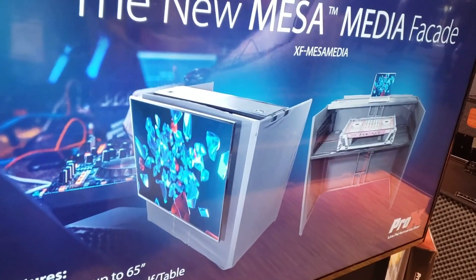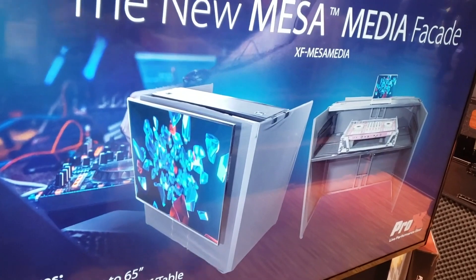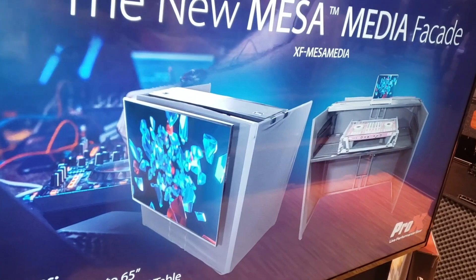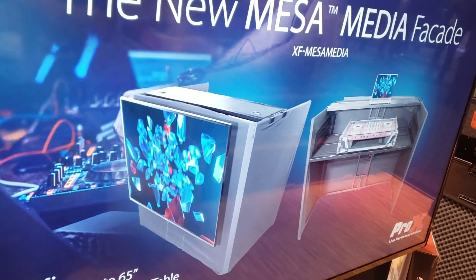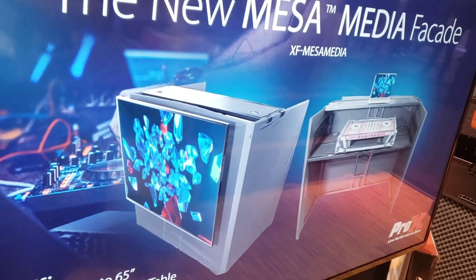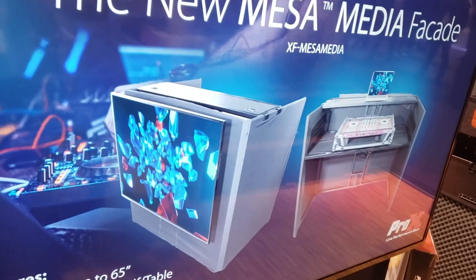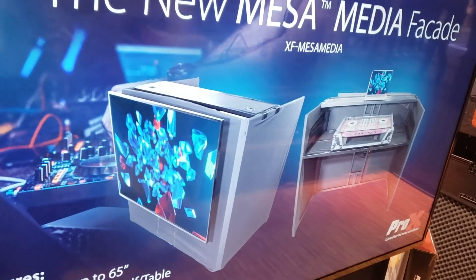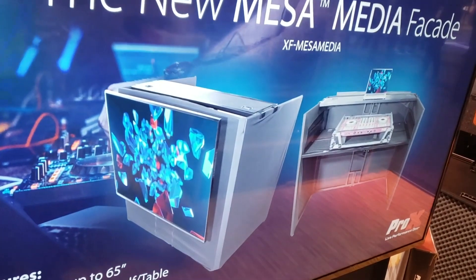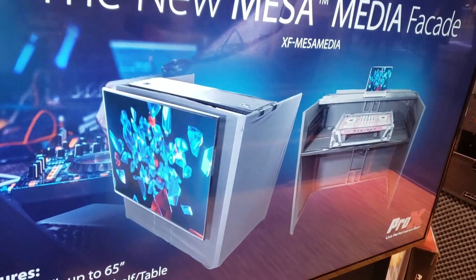This is a metal-framed booth that has different color facades or scrims that can go on it with zippers or without zippers. The zipper allows you to include a TV mount so you can have a TV or projection screen up front. Capacity for the shelves, which can be set at two heights, is about 150 pounds of controller and equipment. It also has pass-through holes. Let's watch the video as Brian goes through the Mesa Media facade.